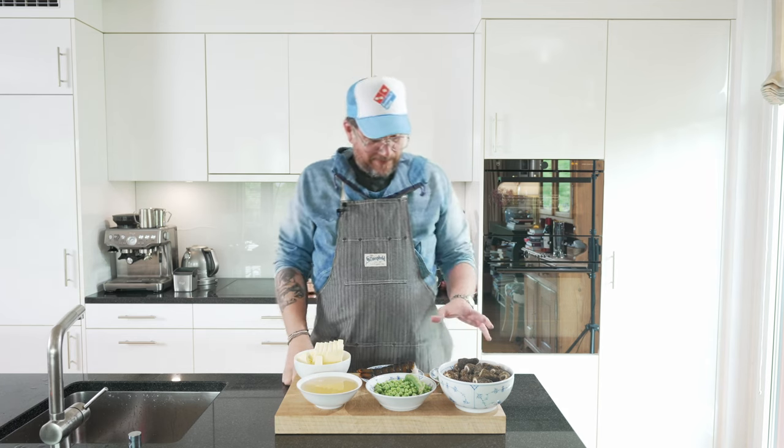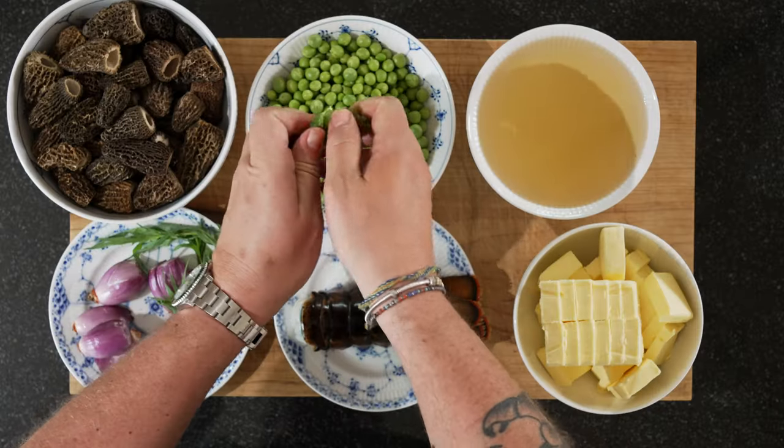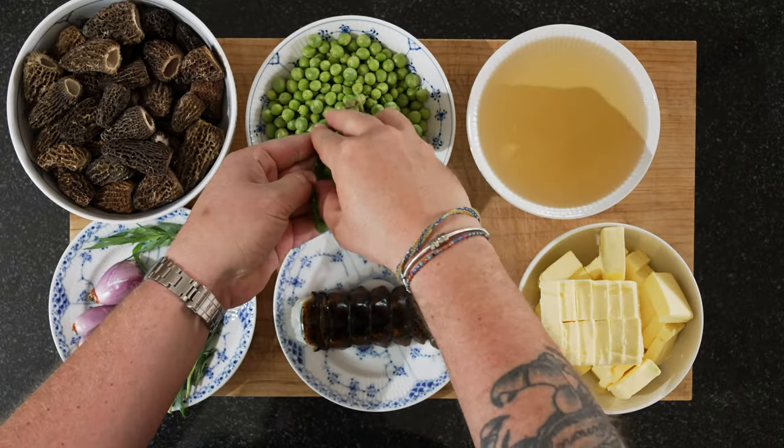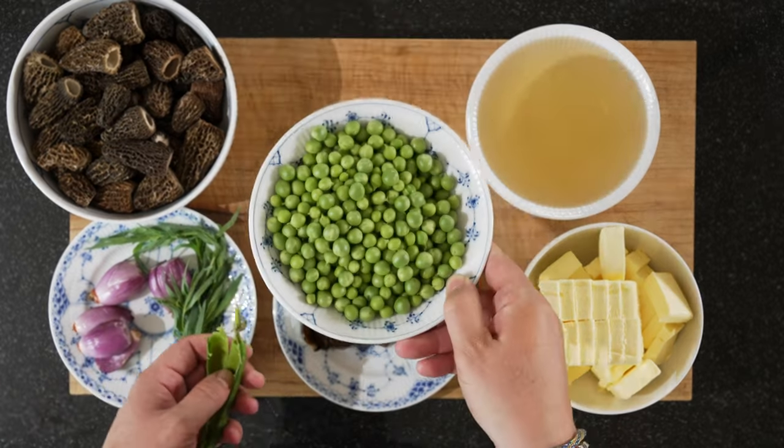Now there's a little bit of prep you need to do. I did some already, like picking the peas. You just open the pod like this and all the peas come out — you might need to help a bit with your hand. That's how you prep the peas.